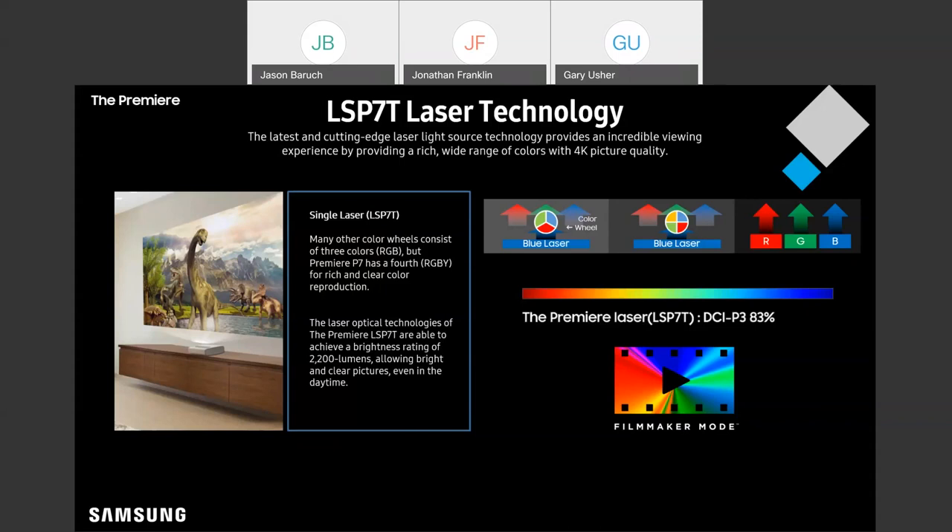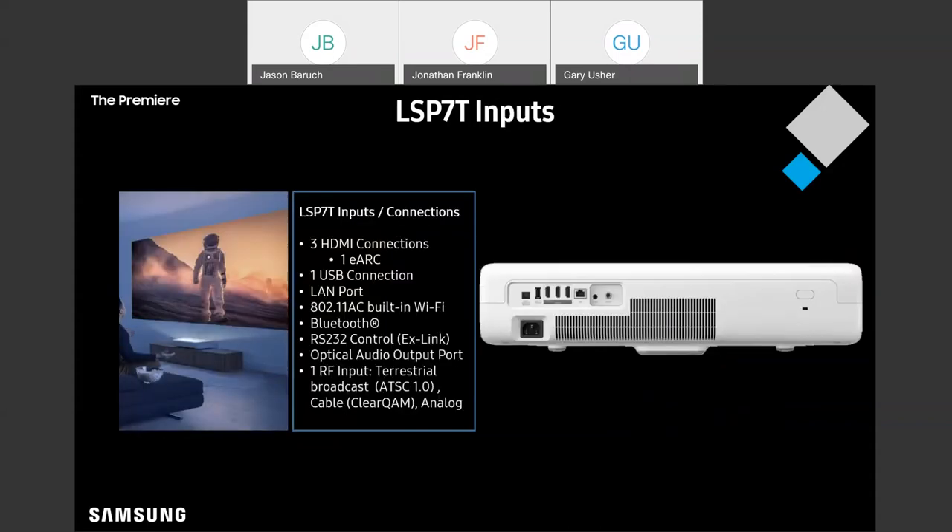Let's take a look at the inputs on the P7. This input layout is essentially identical to the P9, with three HDMI ports — one of them is going to have eARC for that high-quality audio pass-through. So if a customer wants to use Dolby Atmos, you're going to have that pass-through capability here with the eARC port.